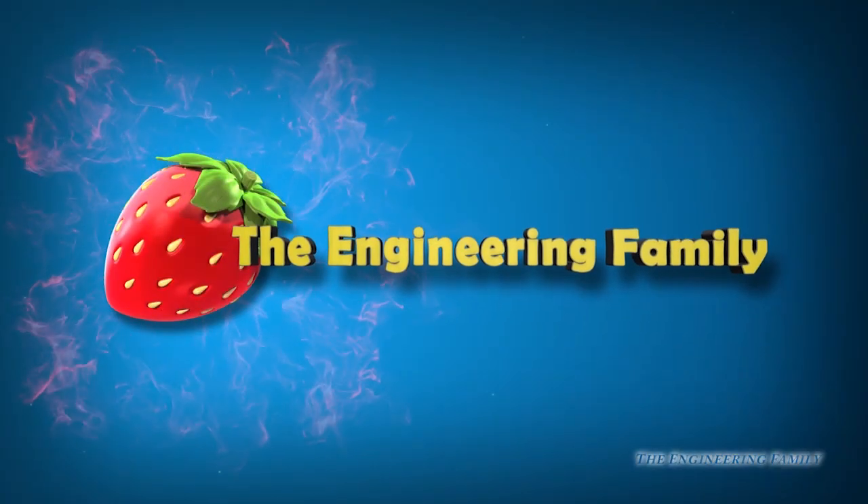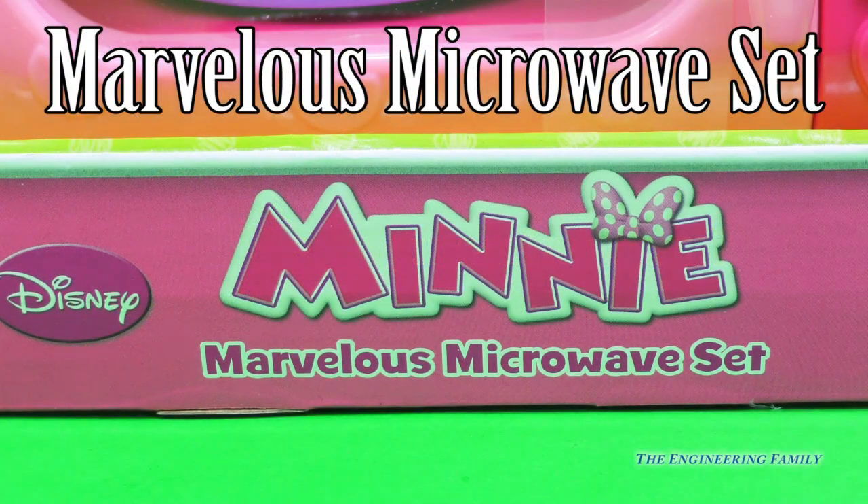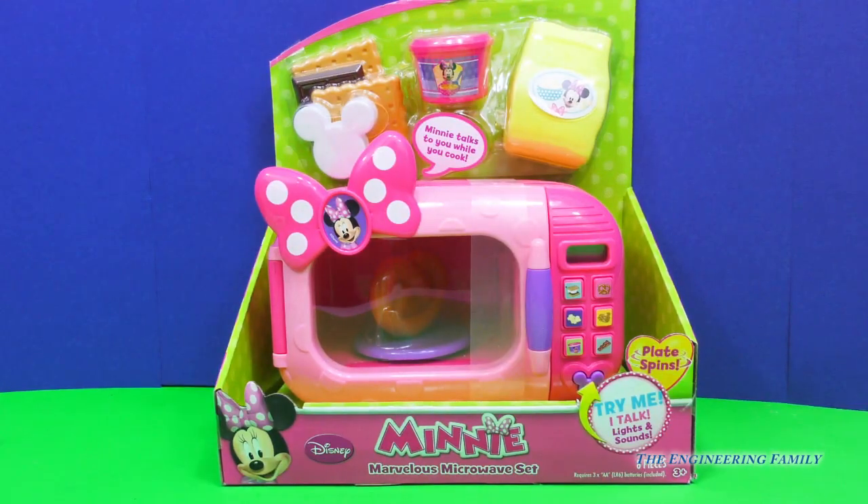Family fun for everyone! Hi everyone. We have Minnie's Marvelous Microwave Set — try to say that three times fast! Look at this super cool toy. It talks, it spins, it's so much fun. Let's take this out and play with our Marvelous Microwave Set. I said it three times fast. Let's go!